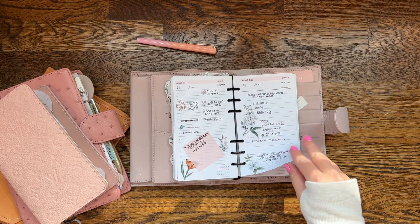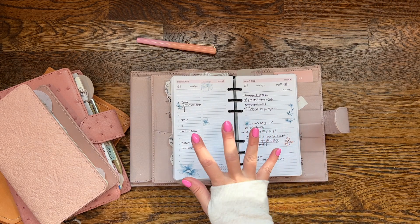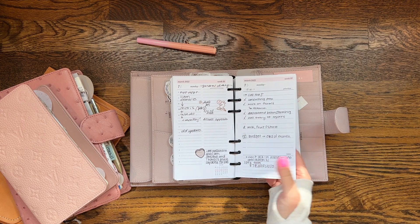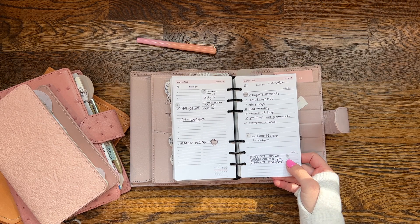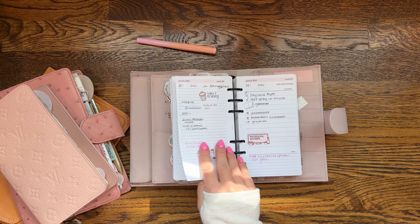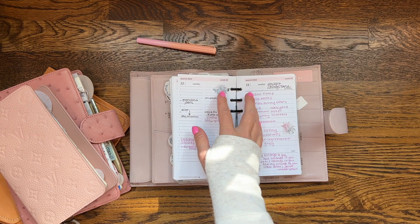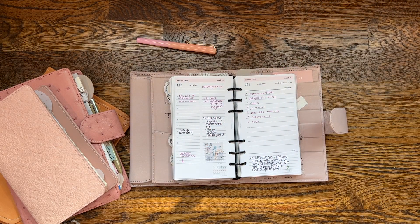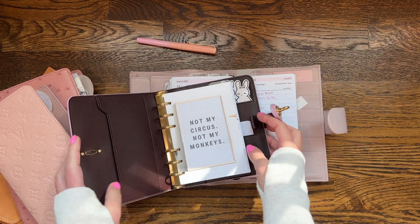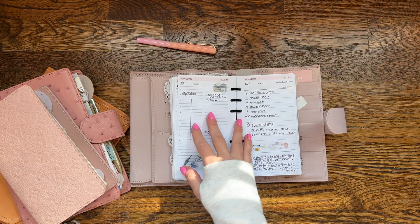These are the Rosalyn daily inserts — I used them pretty religiously. I have dated versions in several sizes but didn't list them in my shop; I do have an undated version available. I'm still considering whether to offer the dated version for 2023 — it would probably start in October of this year. I love this insert and plan on using it again. I want to share that I've been in bound notebooks since April and not using rings, and I really miss my rings badly. I'm setting up an A6 right now.